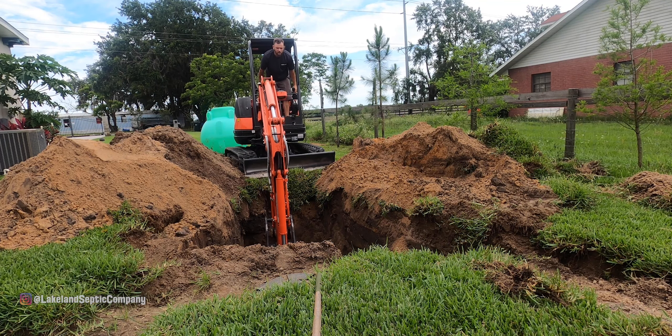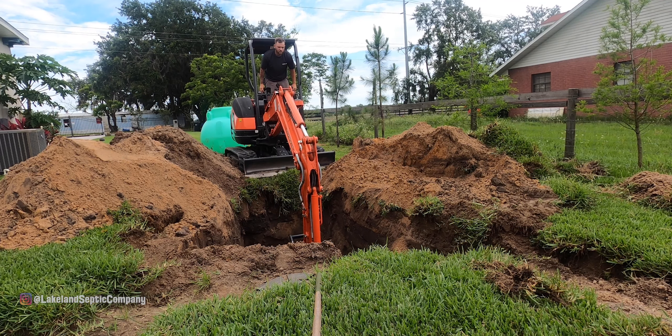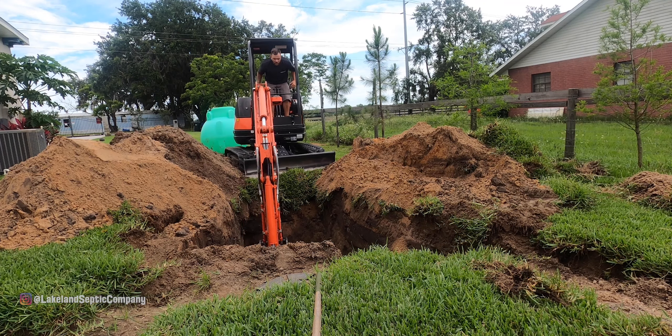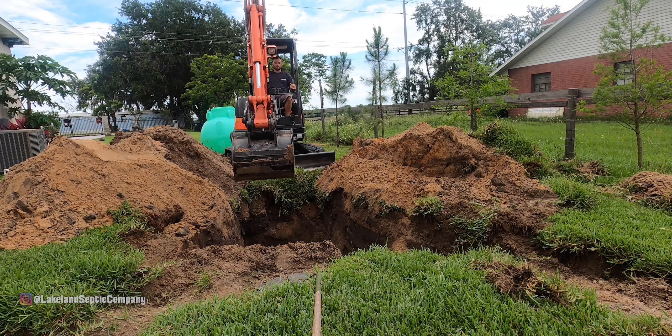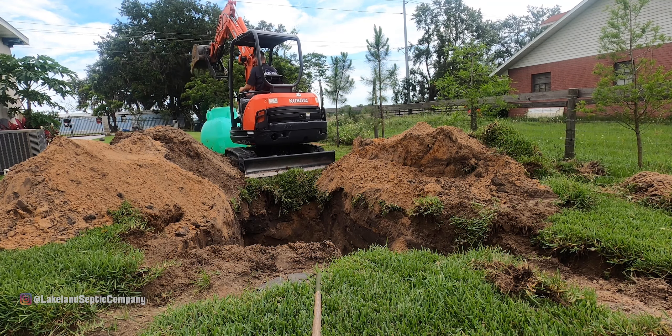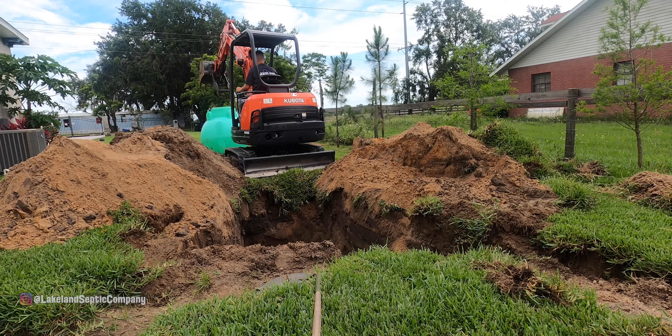I have no idea what happened to my camera during the dig-out process. Between two cameras, neither one of them captured the dig-out — bad luck. It wouldn't be surprising given the way this week was going; it's been a pretty rough one. But you get the idea — I dug out the hole, and now I'm putting the tank in.